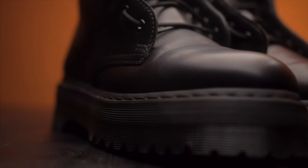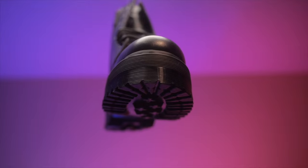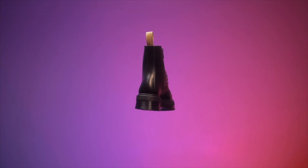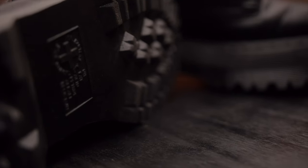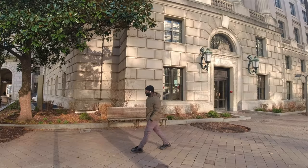I went to the Doc Martens store and tried them out. I got a discount on them — I used Honey, so basically all the computers in my house and my parents' house accumulate discounts anytime they make purchases. At the end of the year, imagine getting a Black Friday discount on top of all the Honey discounts. So I ended up paying around $50-60 instead of $150-200. That's how I was able to get those Doc Martens.